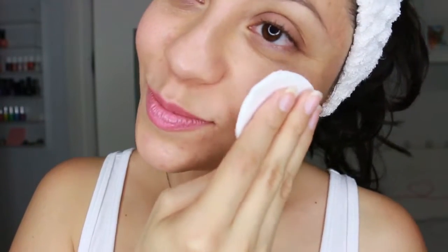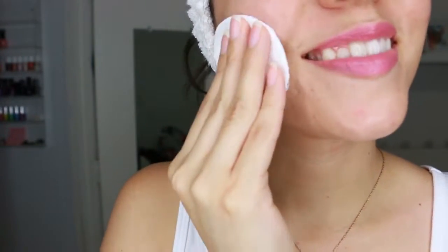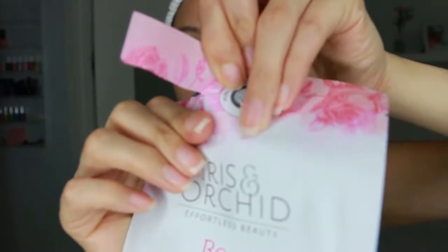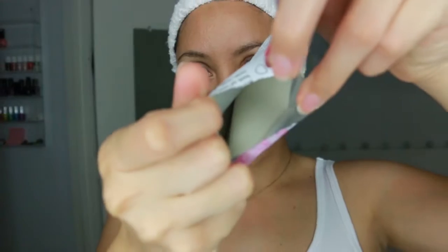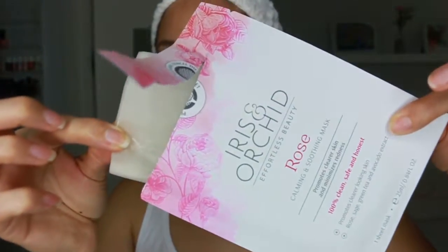Before you apply it, all you have to do is clean your skin and apply toner to refine skin texture. The pros to this rose face mask: it's so easy to use. Basically, you take it out, smooth it all over your skin, leave it on for about 15 to 20 minutes, and just relax.